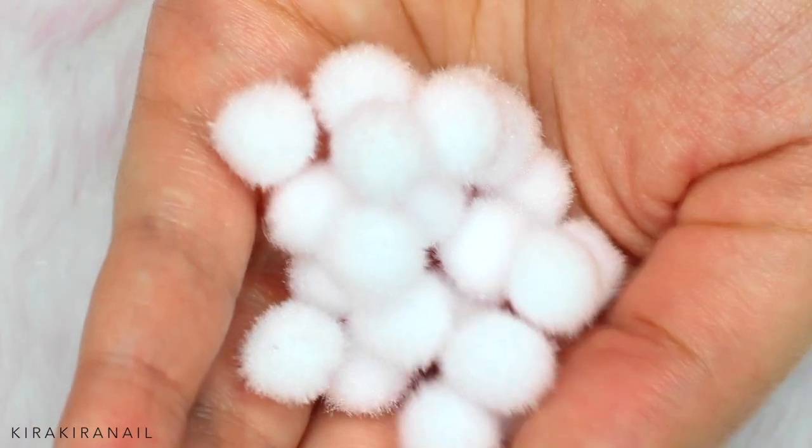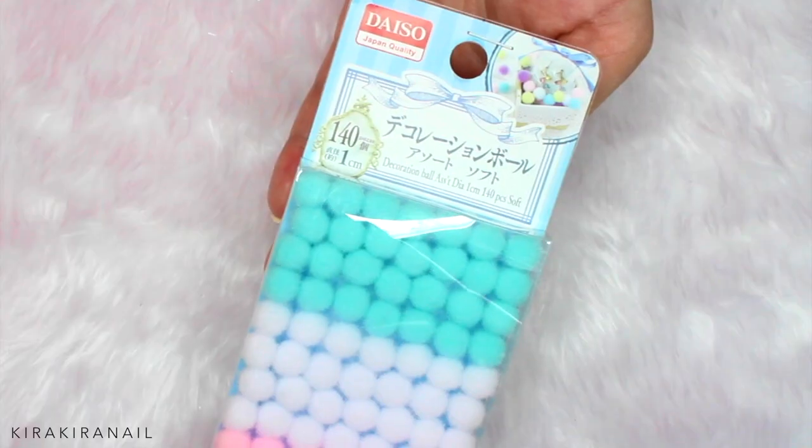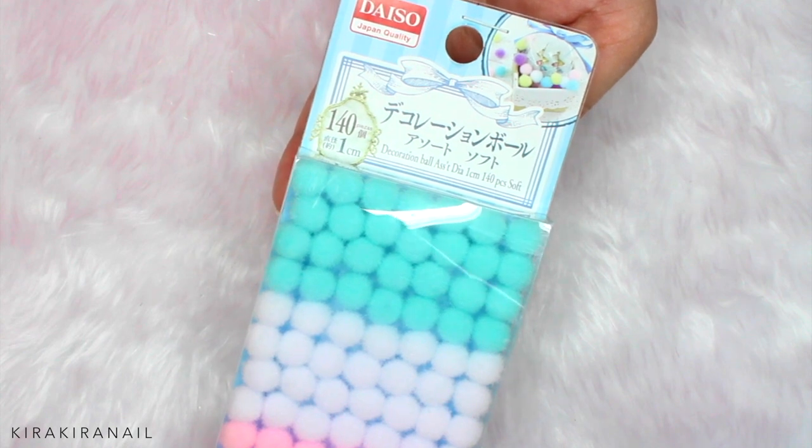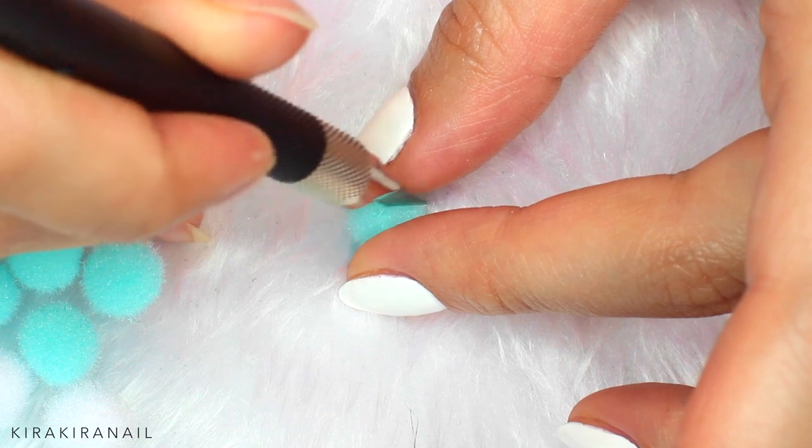The pompons aren't shiny, so I didn't want to have a shiny background, so let's add a matte topcoat. Now on to the pompons — I got mine in a Japanese dollar store. I hope you can find similar ones on the internet or in your local craft store.